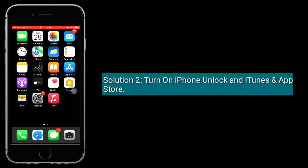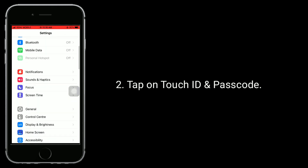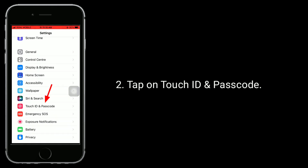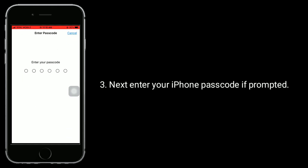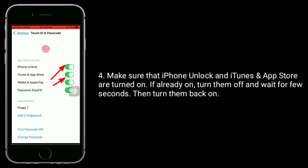Solution 2 is turn on iPhone Unlock on iTunes and App Store. To check this, go to the Settings app. Tap on Touch ID and Passcode. Next, enter your iPhone passcode if prompted. Make sure that iPhone Unlock and iTunes and App Store are turned on.